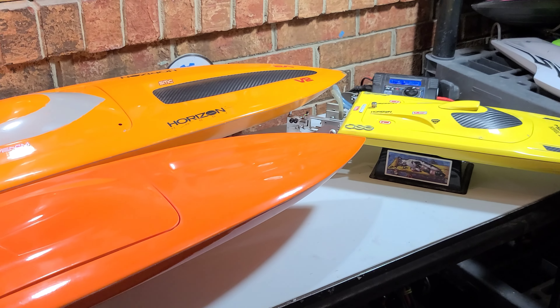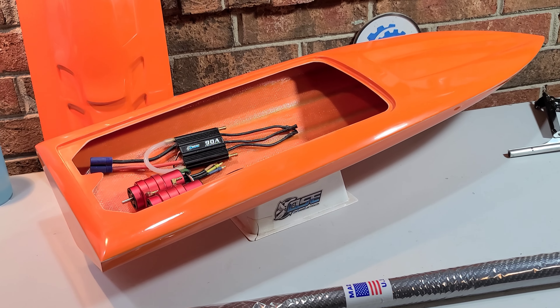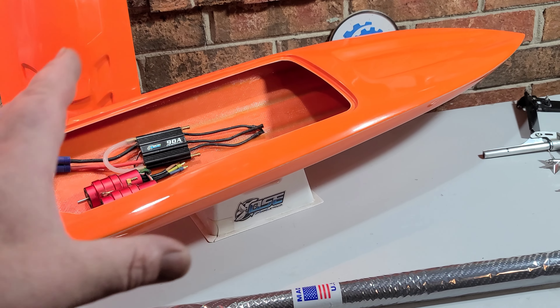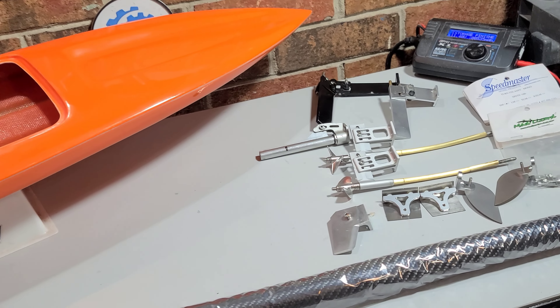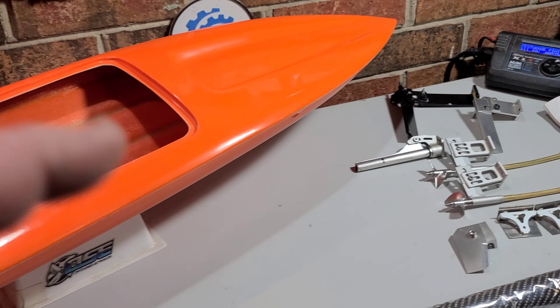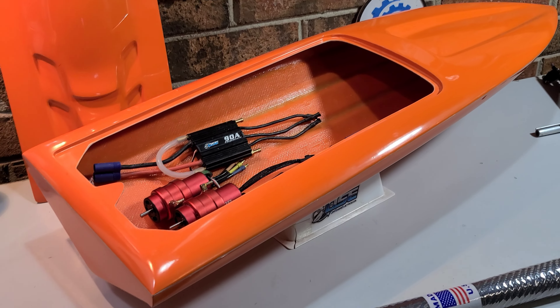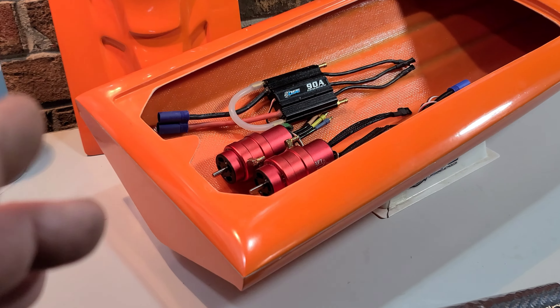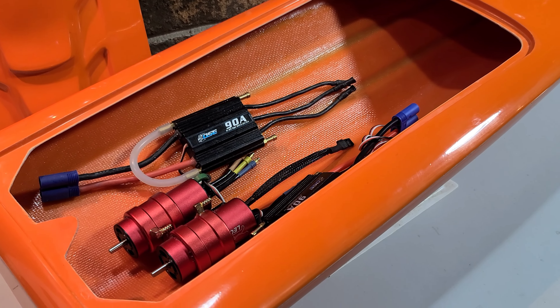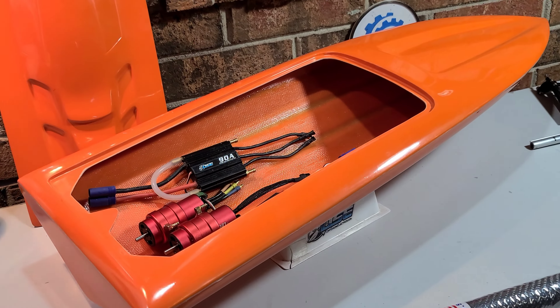The hatch on this boat doesn't fit out of the box. All three of these Delta Force hatches I had to custom fit — sand a little bit here, sand a little bit there — to get them to fit perfectly. That's just part of it; it's a custom-built boat. It actually fits, you just have to force it a little. We'll include that in one of the upcoming videos.